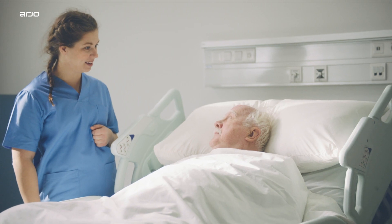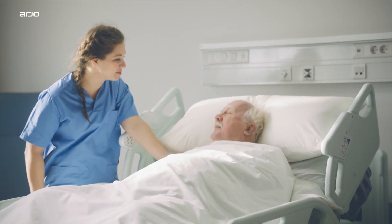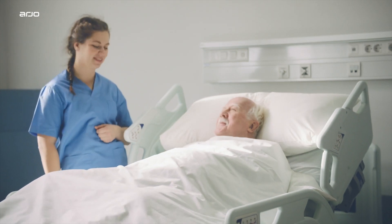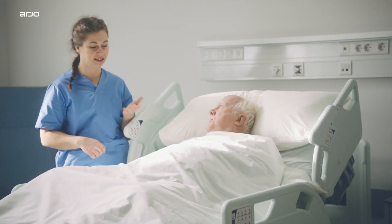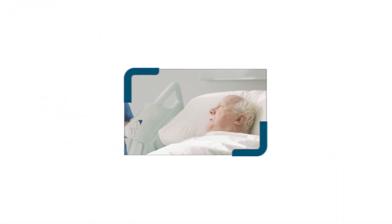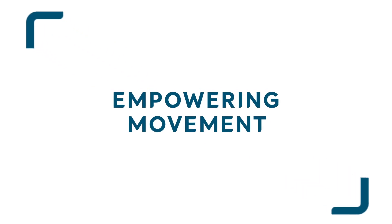We hope you found this demonstration video helpful. If you need more information, please refer to the Oralis System Instruction for Use Manual or contact your local Arjo representative.